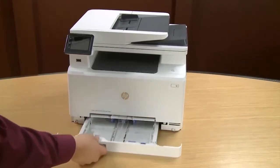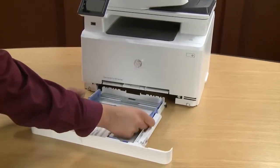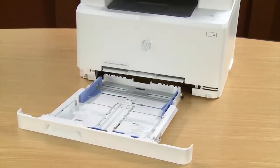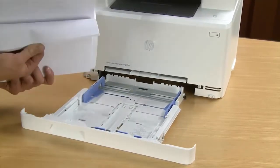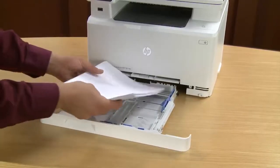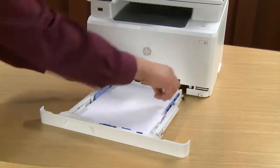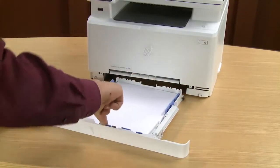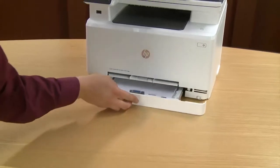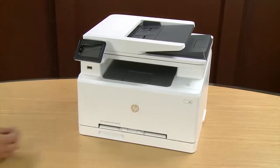Slide out the paper tray. Slide the paper width guides to the outermost position and slide the paper length guide all the way out. Fan a stack of unused plain white paper and then load it into the paper tray. Adjust the paper width and length guides, then slide in the paper tray. Remove the protective plastic covering the HP logo.